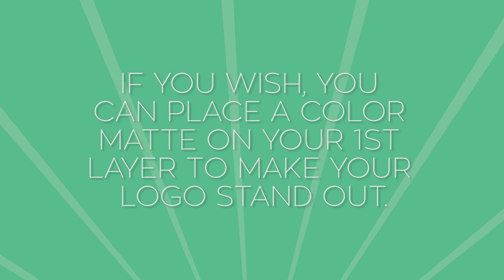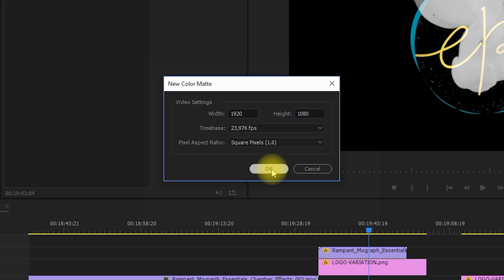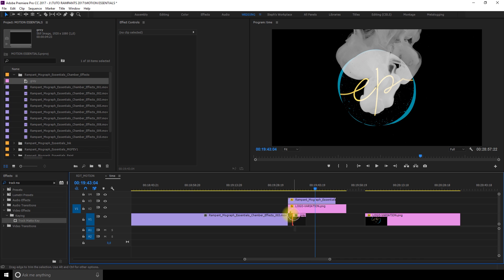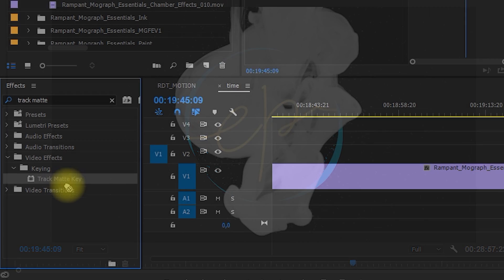Let's start our animation by making a colored solid. Go to File > New > Color Matte, confirm your settings, click OK, choose a color, name it, and press OK. I move my clips one layer above and drag and drop the new color matte under the logo. The color makes it already stand out a little. Now let's have our logo appear inside the chamber effect.